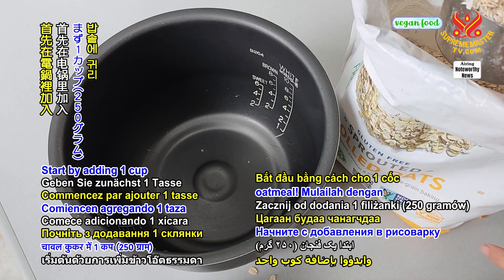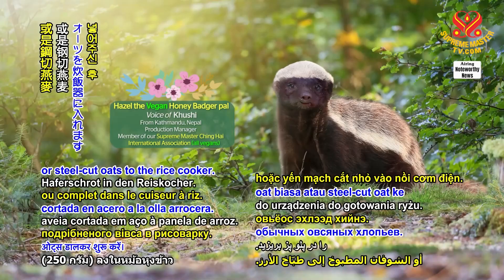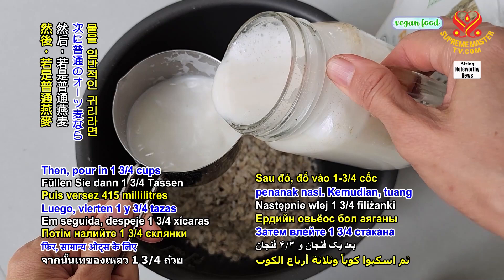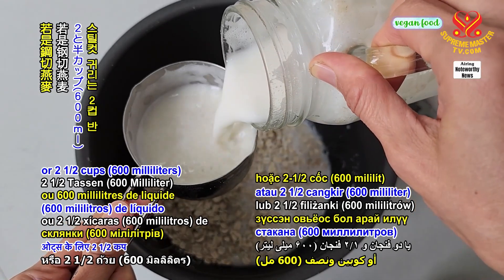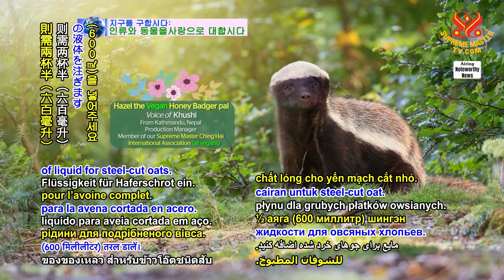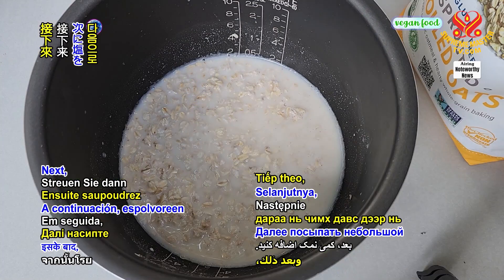Start by adding 1 cup or 250 grams of regular oats or steel-cut oats to the rice cooker. Then pour in 1 and 3/4 cups or 415 milliliters of liquid for the regular oats, or 2 and 1/2 cups or 600 milliliters of liquid for steel-cut oats. You can use hot water or any plant-based milk as your liquid.